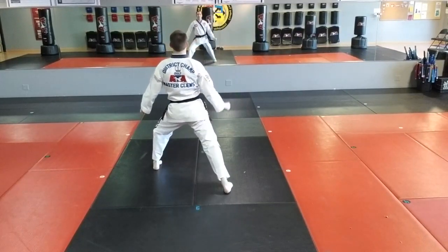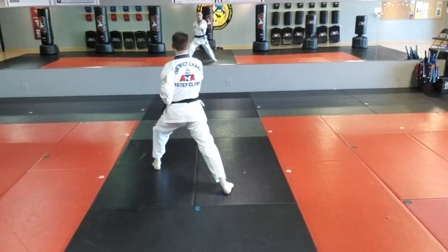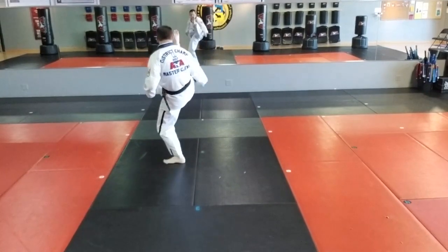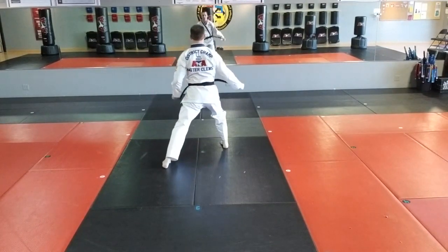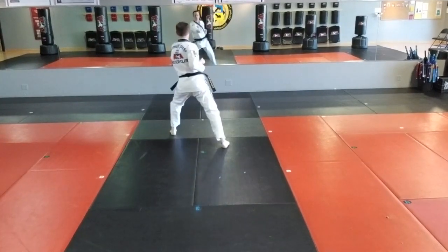Now, left front stance. One is a left tiger. Two, right punch. Three, right front kick — we have front stance. Four, right low ball. Five, step, left punch.